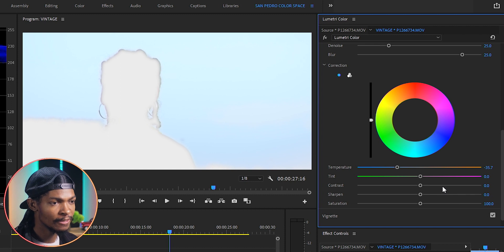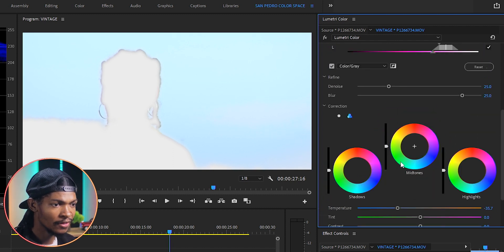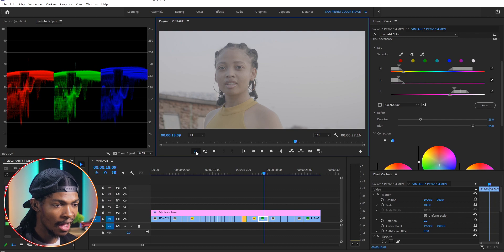Next I'll come to the Correction section and reduce the temperature all the way to negative 35 — you can see the sky is already looking blue. Then I'll go to Saturation and increase it to around 127, and on the Color Wheels I'll push midtones slightly in the bluish direction. The sky is now popping up, and that's exactly what I wanted — you can see the before and after.